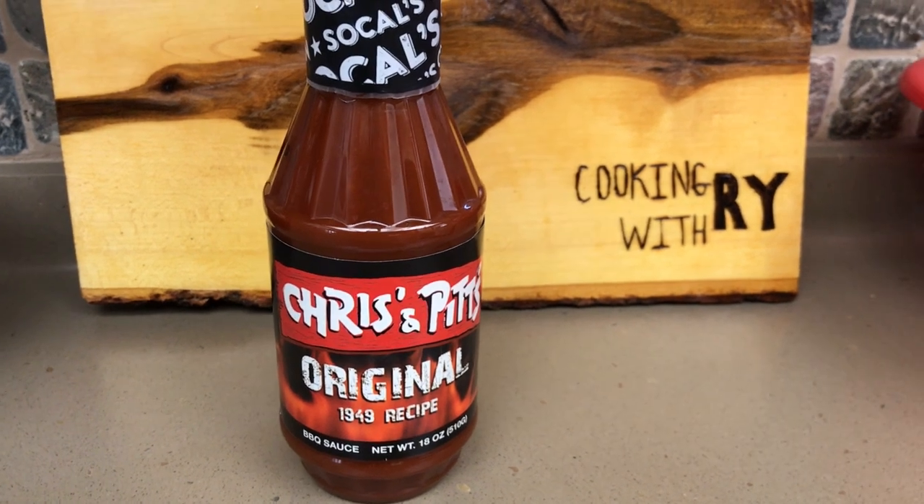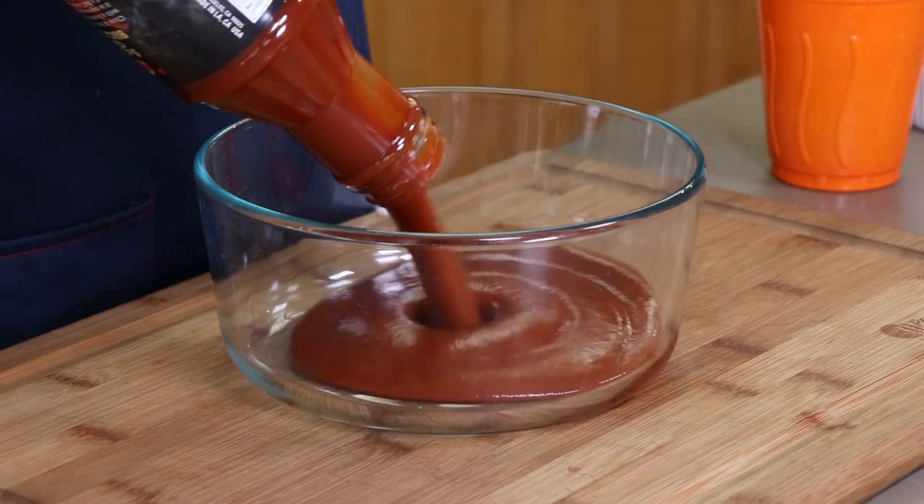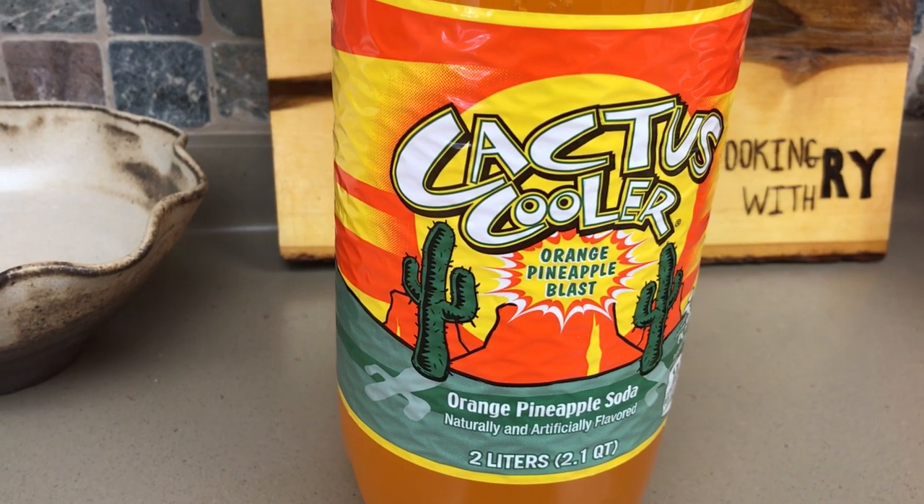For this barbecue sauce while the ribs are starting out on the Oklahoma Joe's Highland, we're going to start with a base of a barbecue sauce — 18 ounces of your favorite simple barbecue sauce. Today I'm using a Chris and Pitts original. To this I'm going to add four ounces of Cactus Cooler, which is an orange pineapple soda. It might not be available in your area, so if you can't find it, pick another orangey pineapple-y soda — great flavors in that.